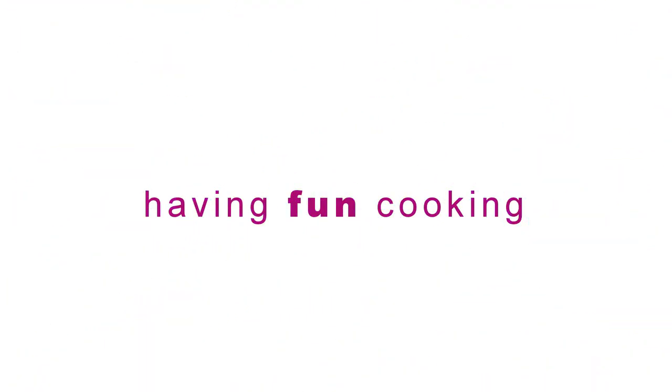Hello and welcome to Food Tech 101. Today we're going to make sausage rolls.